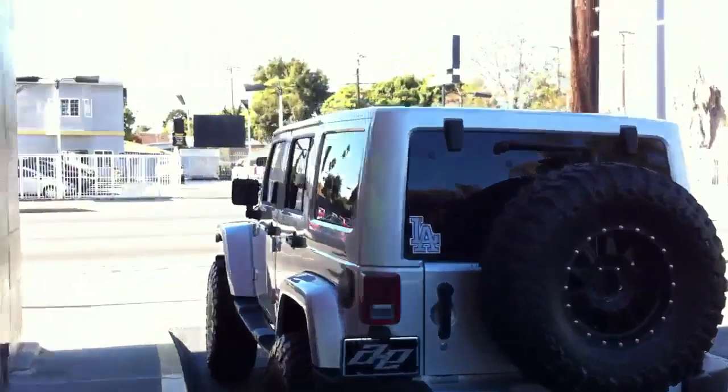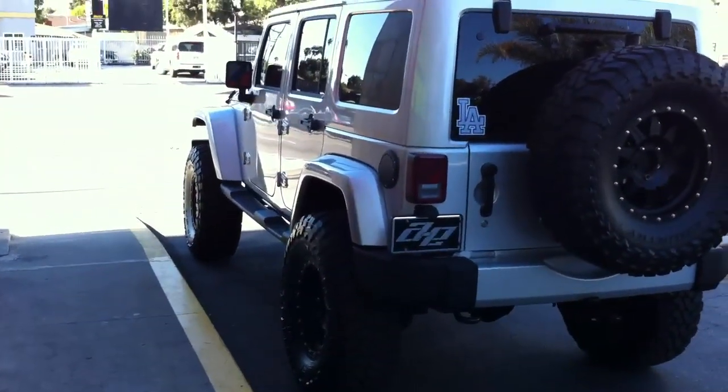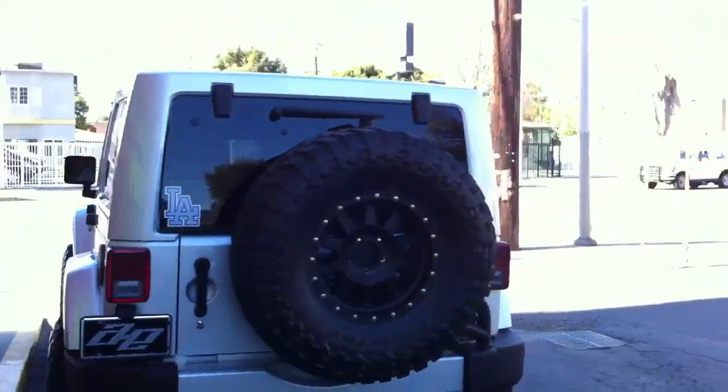And that's my new 2011 JK, lifted on 37s. Let me give you a full view one more time.